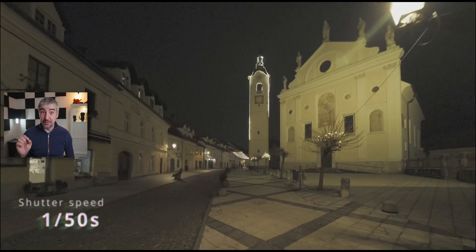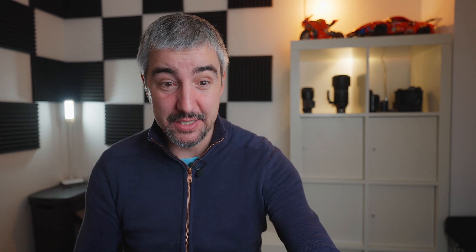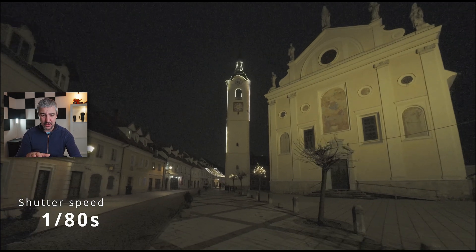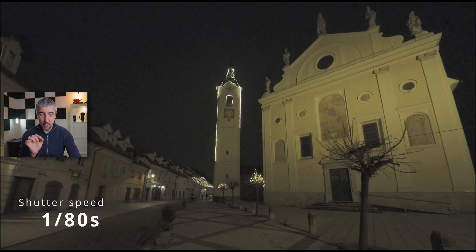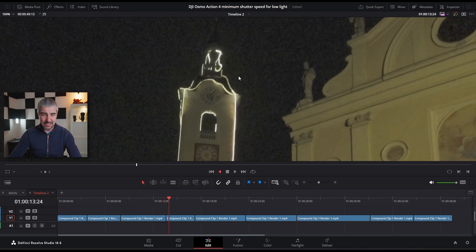Now let's go to that magical 1/50th of a second shutter speed. Here you can see how the lights are flickering — this is what happens when people put an ND filter on their action camera and try to get cinematic motion blur at 1/50th of a second, but then the stabilizer starts messing things up. This is typically what you see in those types of videos. Now at 1/80th of a second you can see it got a little bit darker because my ISO is locked at 1600, but 1/80th of a second now looks okay — just barely usable, with a little bit of flashing during playback.